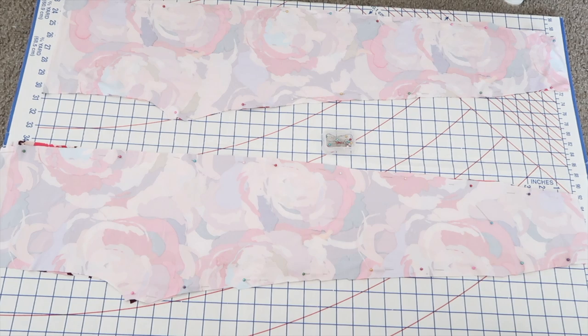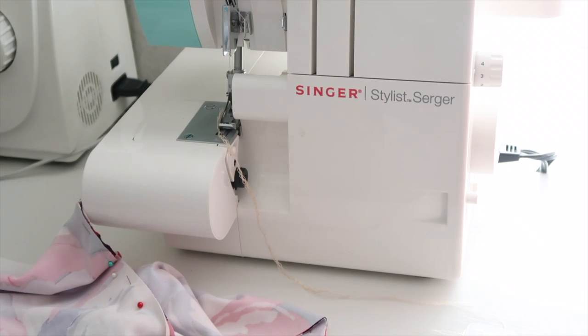This next clip you will be seeing is just a sewing ASMR, so enjoy.